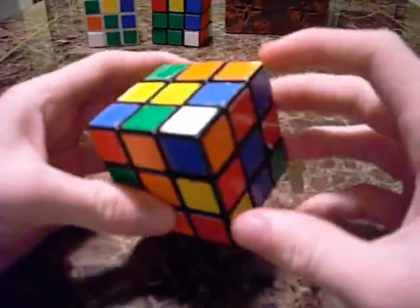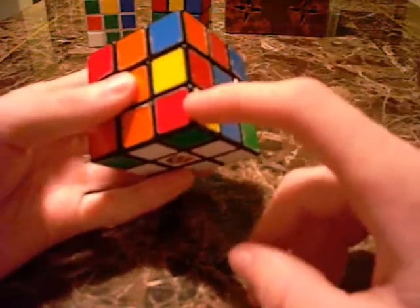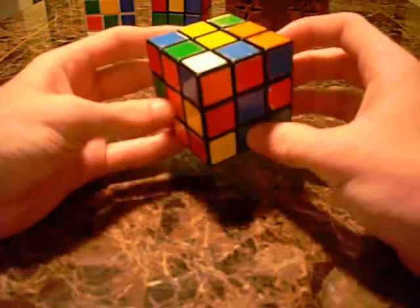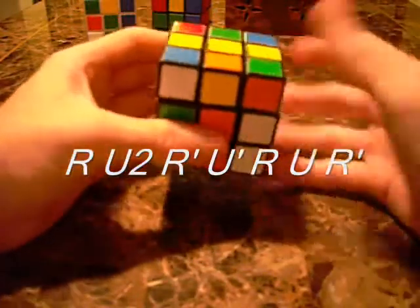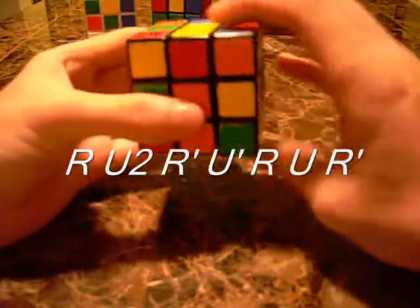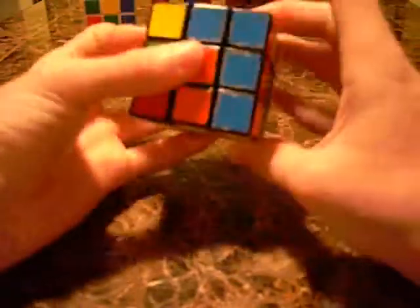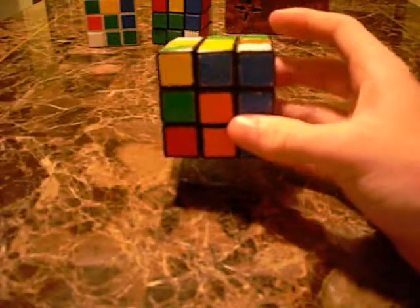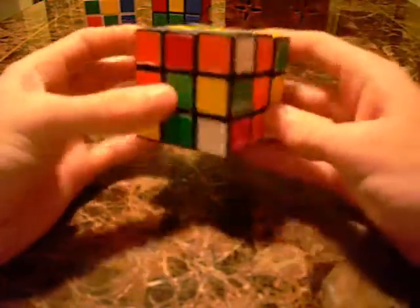The third case is the toughest — the white is on top. We've got white, blue, orange, so we find the white, blue, orange slot right here. The algorithm is R, U2, R', U', R, U, R'. To memorize it, just remember R, U2, R' — and then look at it: it becomes that second easy case, which is just R, U, R'.